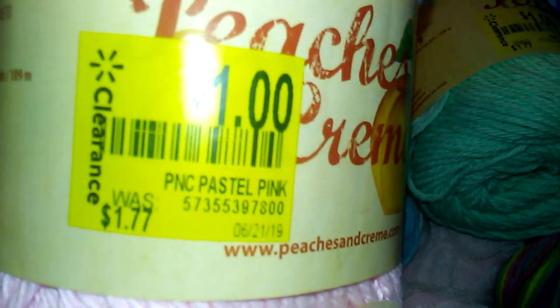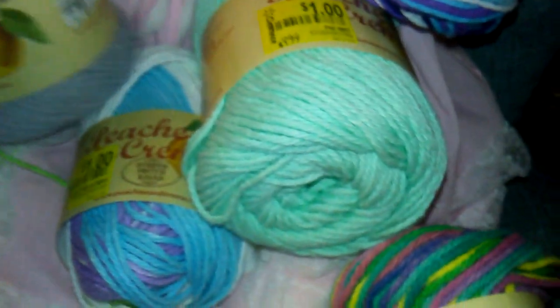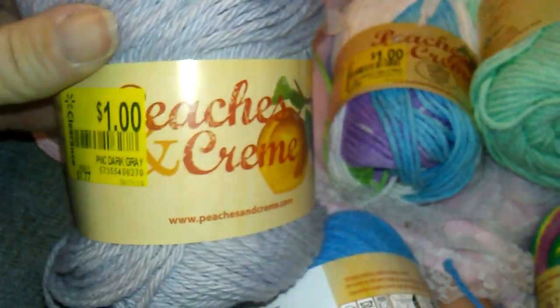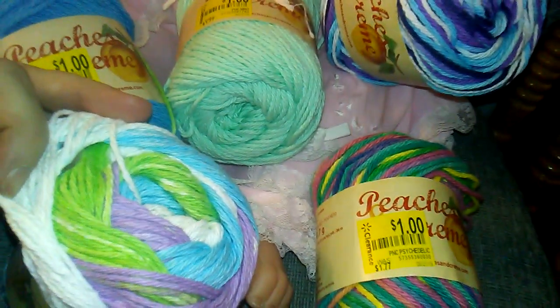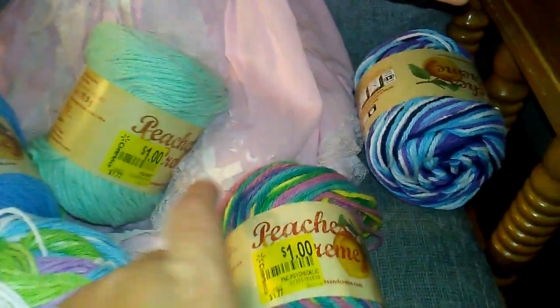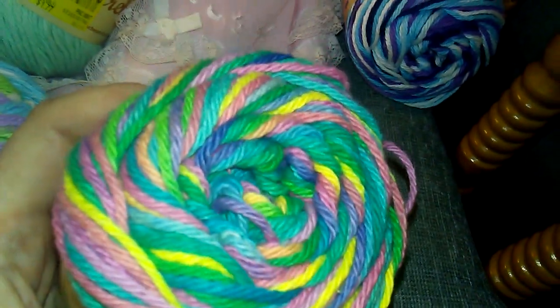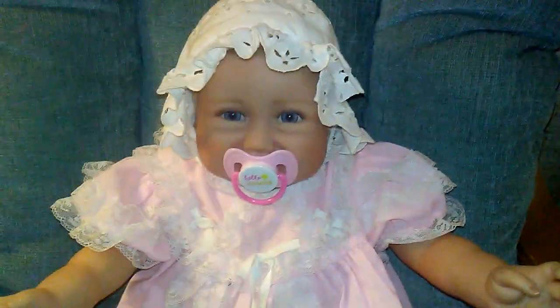I was so happy — normally they're not very expensive, they're like $1.77, but I was happy to find these for a dollar. So I grabbed the pink one, this lavender colored one, this pretty blue one, this multicolored one that has purple, blue, and green and white in it, this mint green kind of color, and this multicolored one. Just love the different colors, and this blue one. I thought they would be perfect for making bibs for my reborn babies.